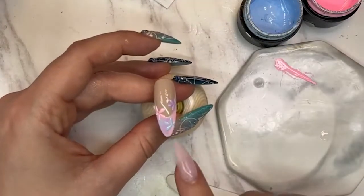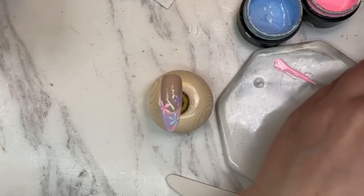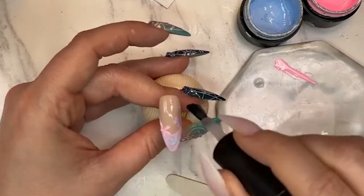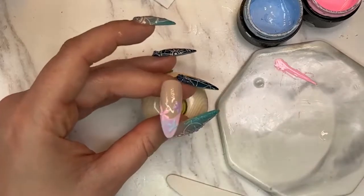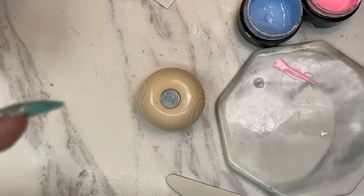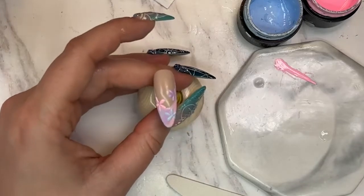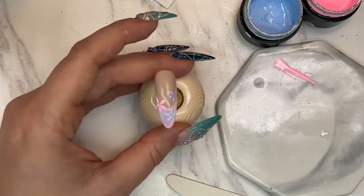Now I'm going to do the easy way — not what I'd do on a client, but to make sure we can fit a lot of designs in. I'm putting on some flat matte top gloss. Actually, you know what — I'm gonna do more dots like I did on the other ones. For dots you need a couple of different dotting tools. I'm using all three sizes from Light Elegance.